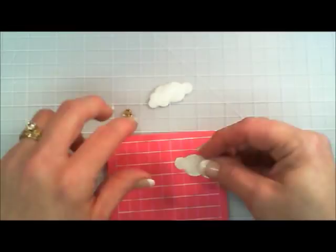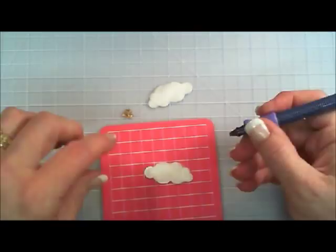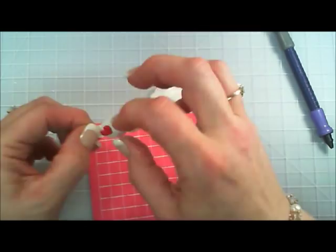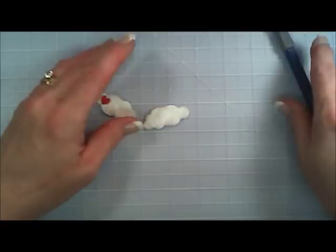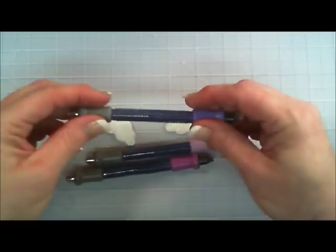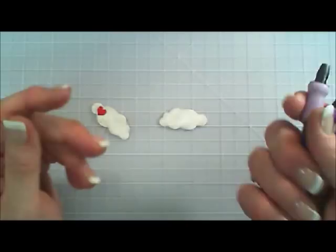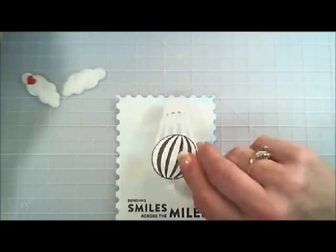Next I have a hole punch and an itty-bitty little red heart brad. I'm taking my hole punch and punching a hole inside my cloud and attaching that little brad. These hole punchers I absolutely love — they're about 12 years old. They come in three different sizes, they have the spring in the middle, and it's a brad setter and a hole punch. I love them because you can punch anywhere on your page with those. I'll try and find the link for you guys.